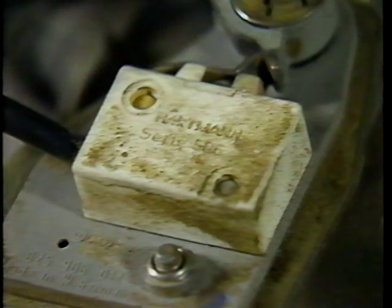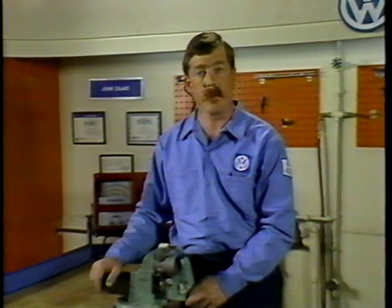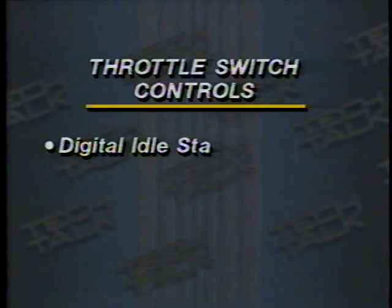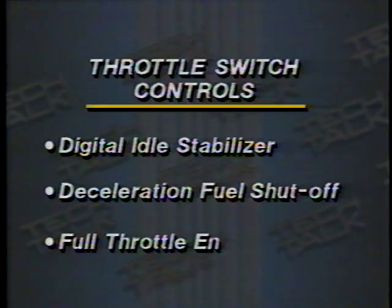Now that we know the throttle valve is operating correctly, we'll need to take a look at the throttle switch. The throttle switch has several functions. At idle, the throttle switch sends information to the ECU that the throttle is closed. The ECU will then supply enough current to the idle stabilizer to maintain correct idle speed. This switch is also used for digital idle stabilizer, deceleration fuel shutoff, and full throttle enrichment.